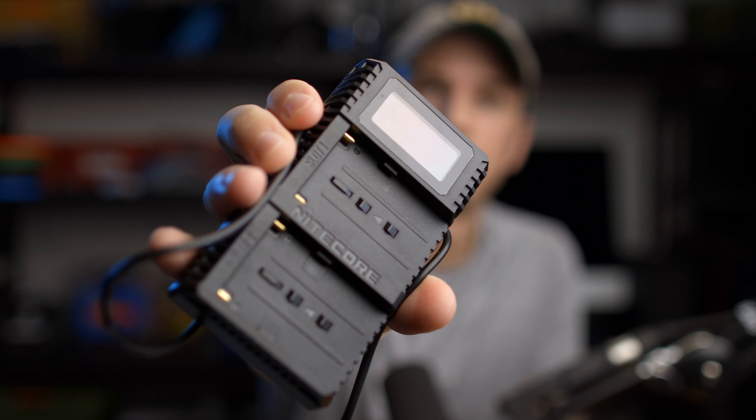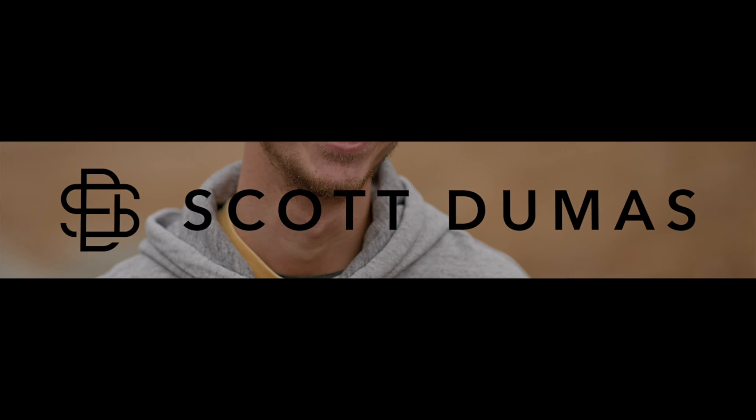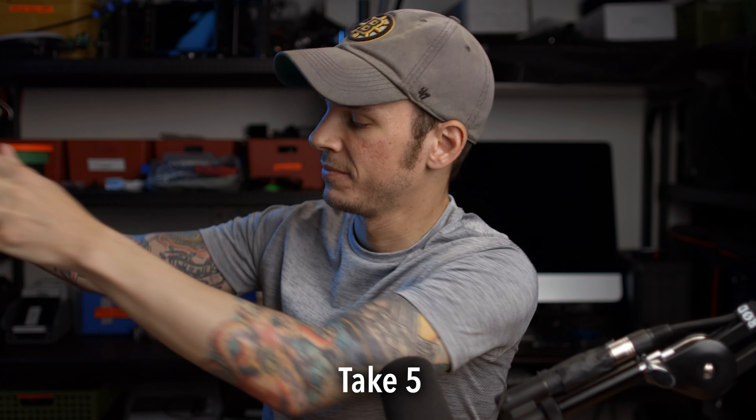I just got finished with a shoot and I need to charge up some Sony NP-F batteries, but I'm not going to be using these anymore because I've got this. I'm Scott and welcome to the channel. This is going to be a pretty quick and simple video because I think the reasons for getting this Nitecore charger are pretty quick and simple.